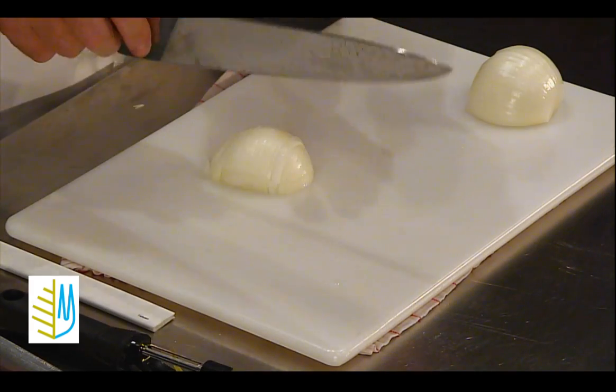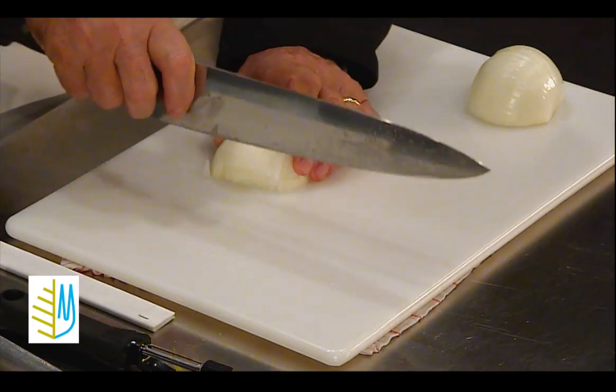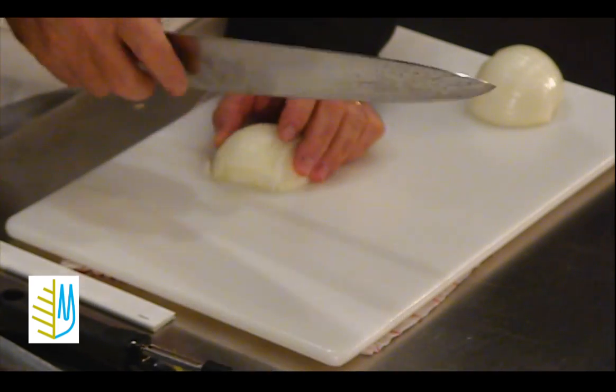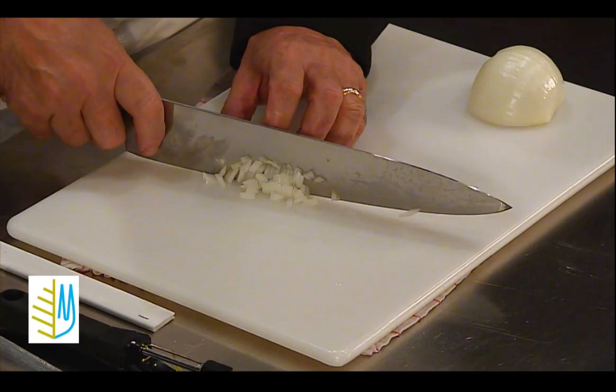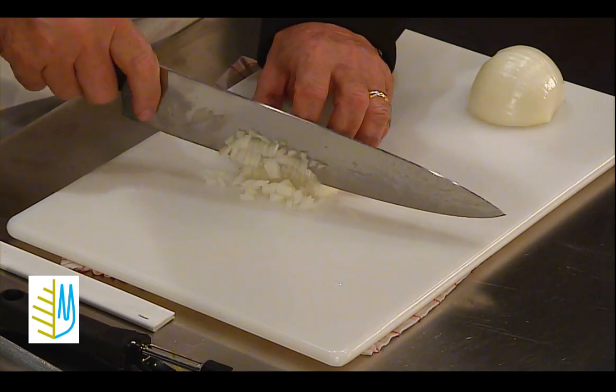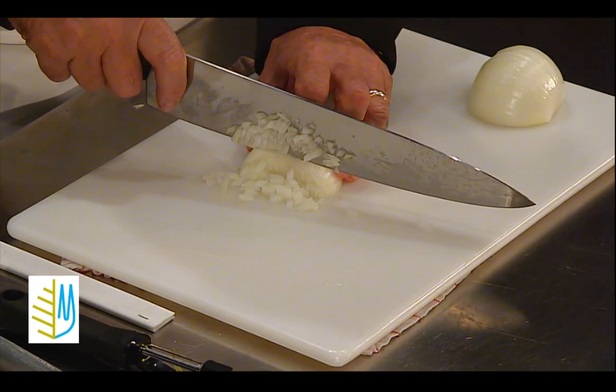A mistake that many people make is when they cut with a knife, they go straight down instead of moving the knife forward. If you move the knife forward, the blade cuts. If you go straight down, you're hacking at it, and it doesn't cut nearly as easily.